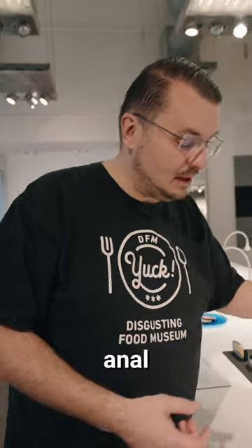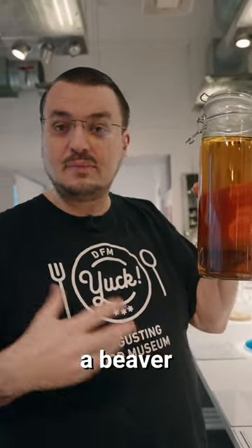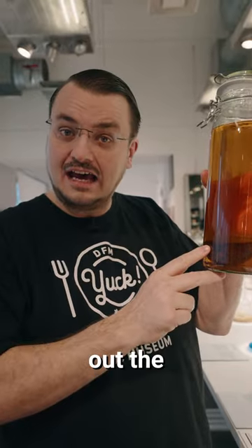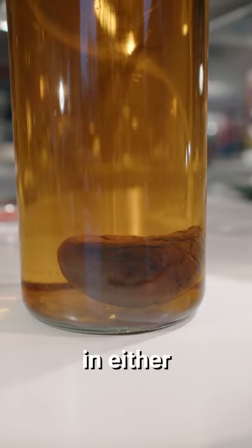So this is beaver anal gland vodka. You slaughter a beaver and you cut out the anal gland — it's this one right here. You soak it in either homemade alcohol or in vodka for a couple of months — two, three, four months.